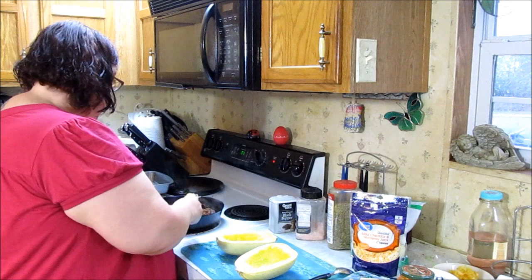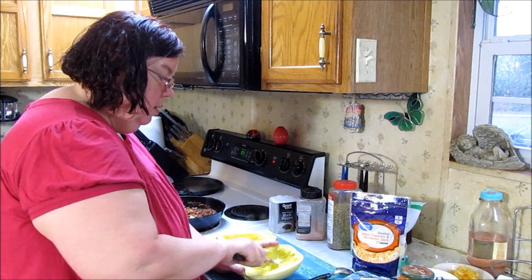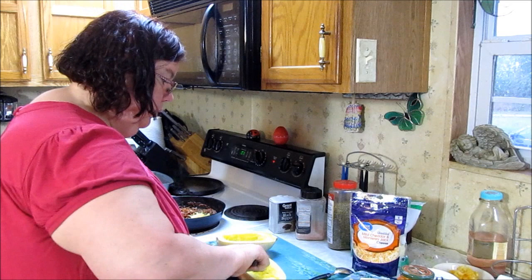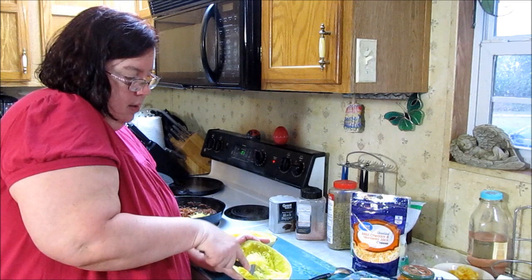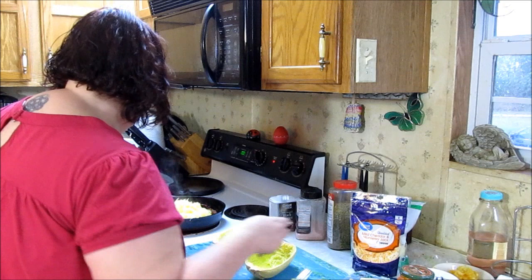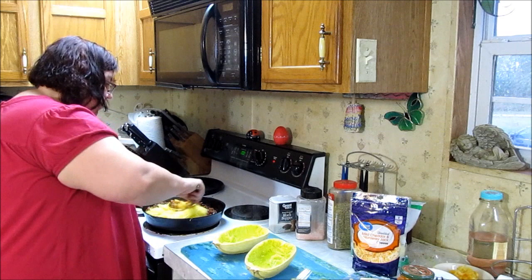I'm going to put it in with my meat mixture and just keep shredding. See how it's coming off now — that's what you want, those pretty shreds. Now I'm just going to mix that in with the meat mixture.